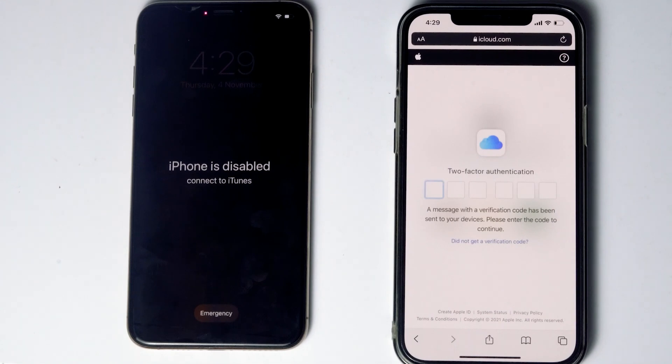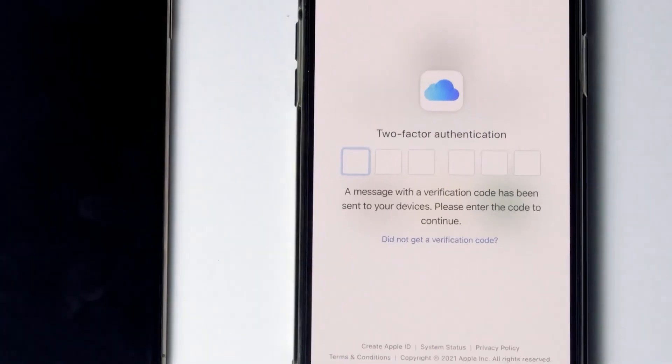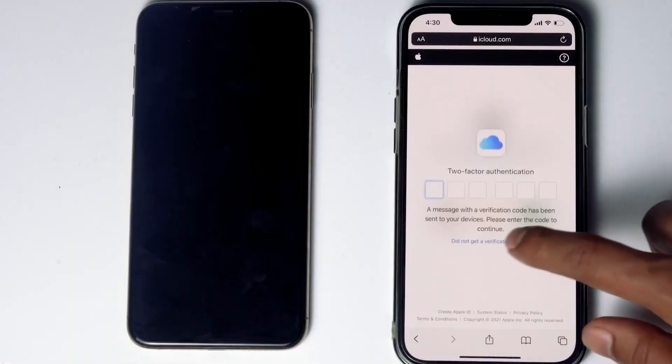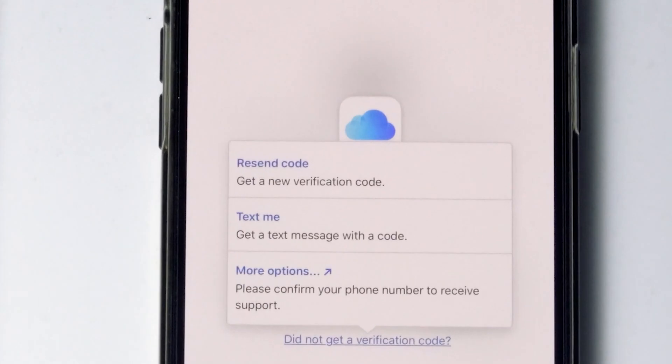They'll be asking for two-factor authentication. If you have used the same Apple ID in a different iPhone, iPad, or any Apple device, you'll be getting a code on those other iOS devices. If it's not available, you can tap on 'Did not get a verification code' — you'll get more options to receive a text message with a code to your phone number given in the iCloud account.